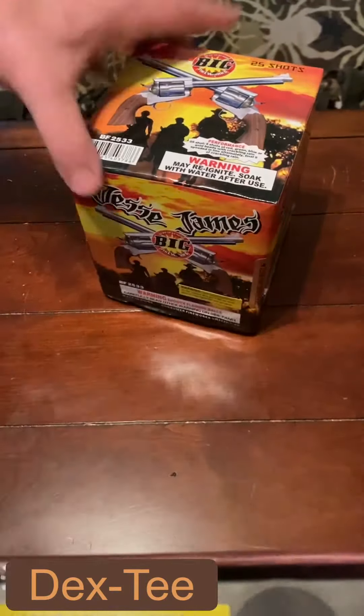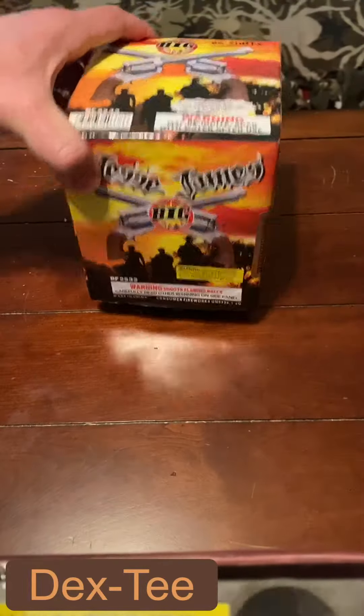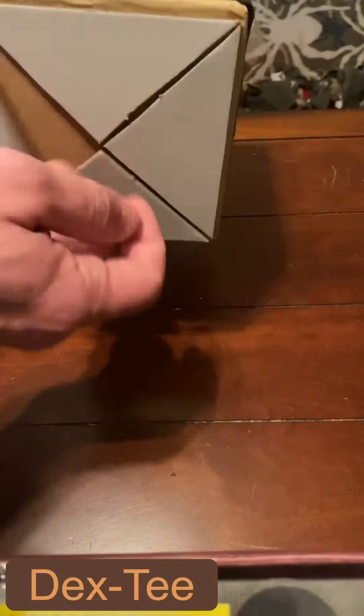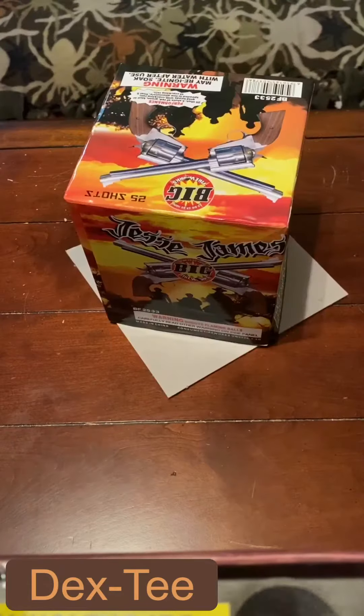However, this is something new — at least with this product from Big Fireworks, the Jesse James cake. They built something into the bottom: a little cardboard piece where you flap out these wings, which essentially doubles the area on the bottom, giving it a much larger footprint.